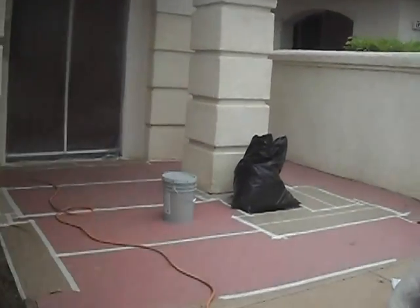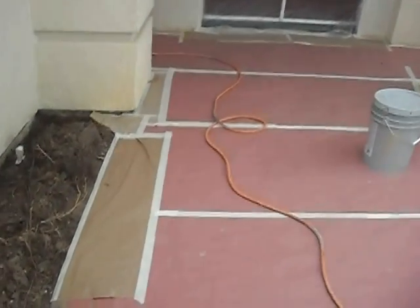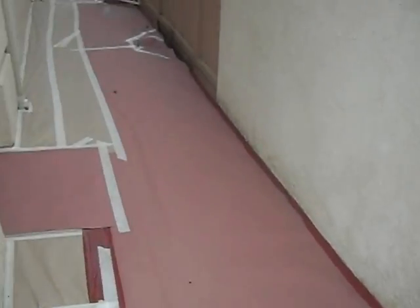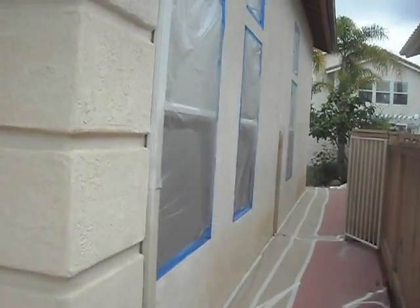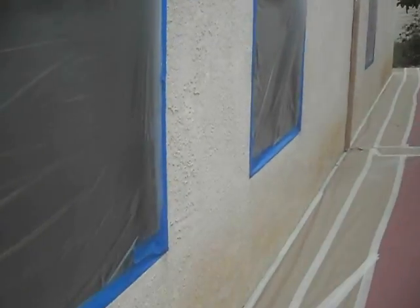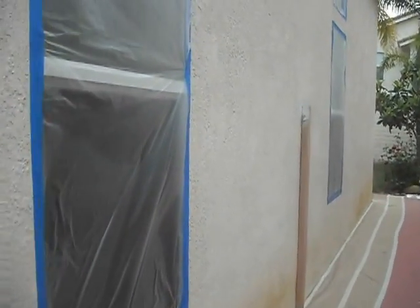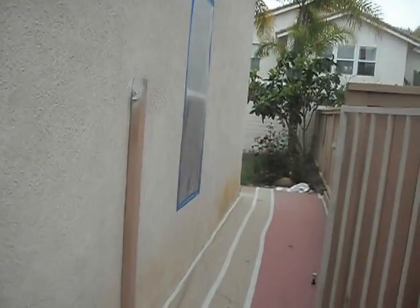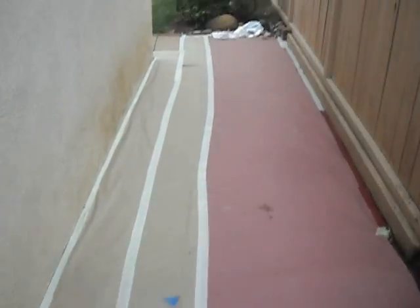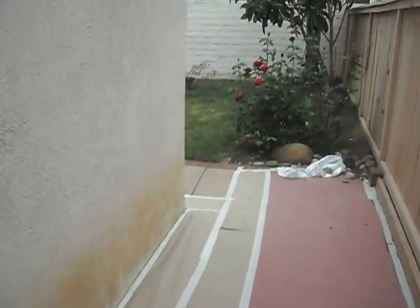Oil-based primer on the gutters. Rods and paper on the sidewalks and concrete surfaces — zero chance of overspray. Blue tape on all the metal windows so you don't leave a residue when your windows have to stay masked for more than two to three days. This is how a house should be prepped before paint.